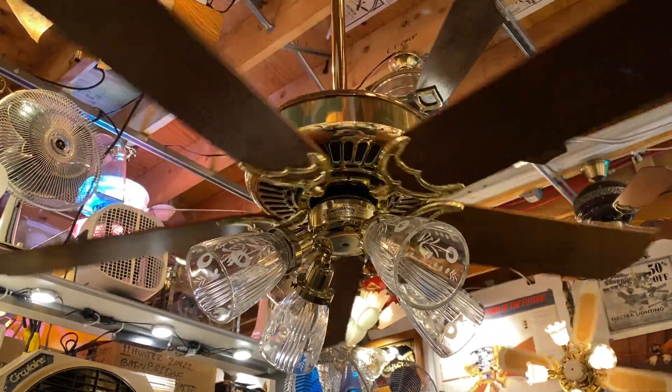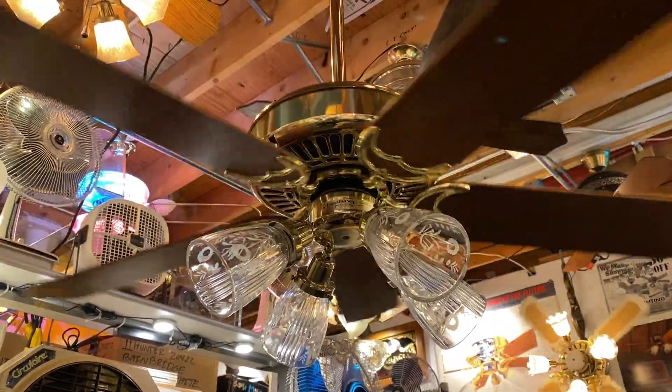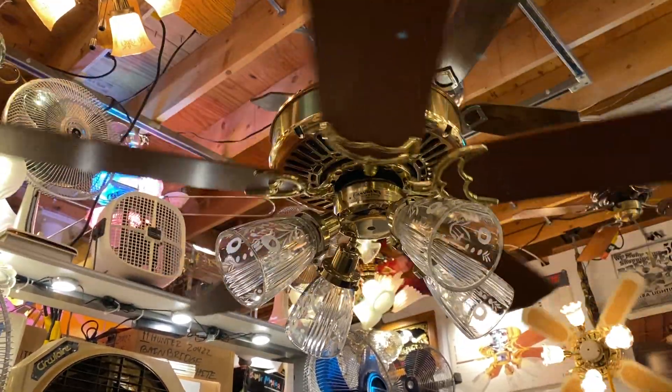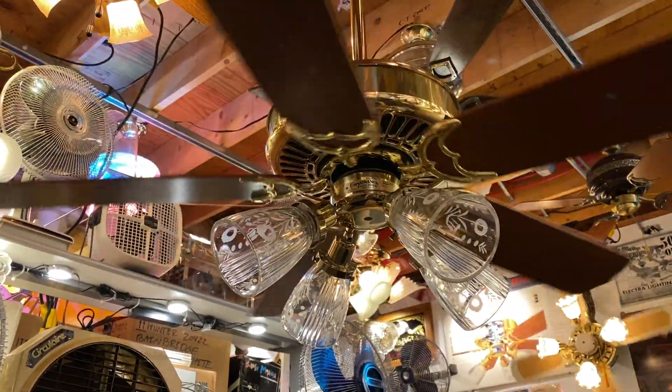This is just going to be a quick follow-up video to my previous video where I talked about how I want to use Philips Warm Glow LEDs with this fan.